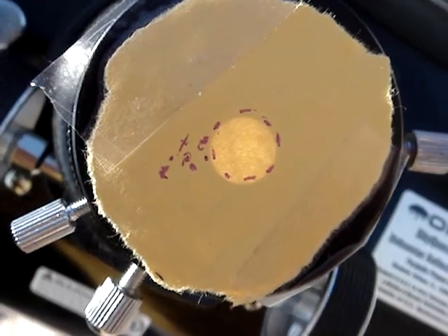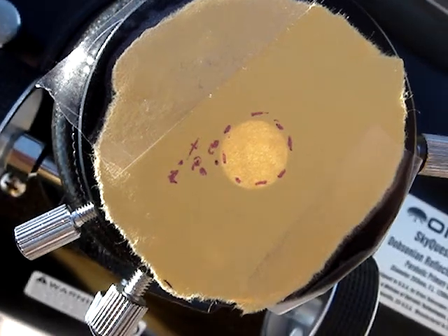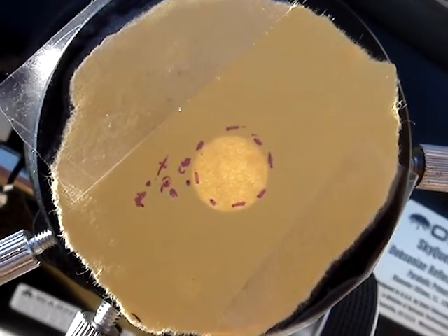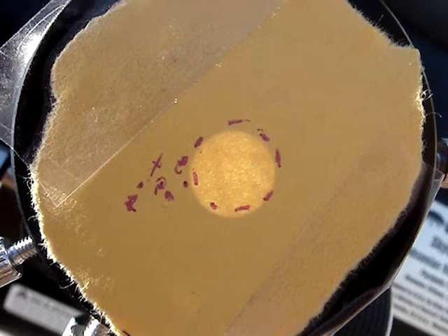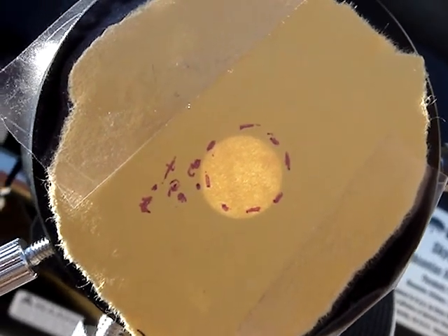We're now at 9:45, 9:50, 9:55 — again, at 10 minutes it shuts off, and the sun will start drifting.